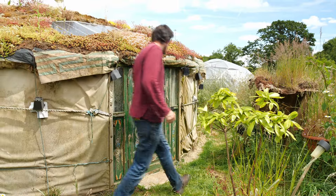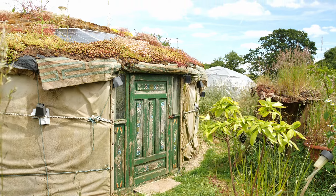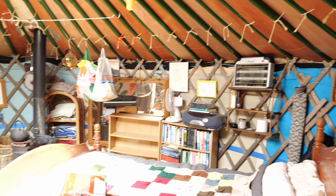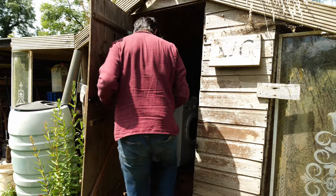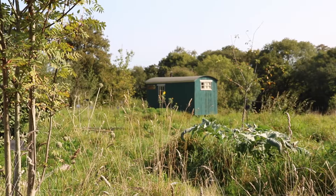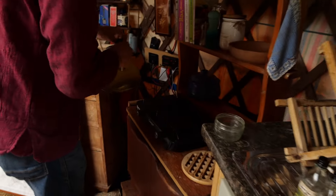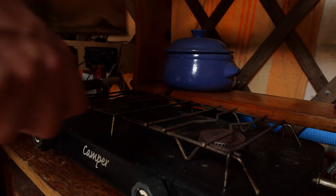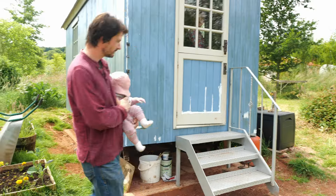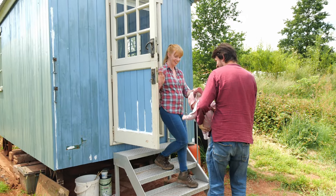Something else I would definitely do differently if starting again is have one singular place to live with everything under one roof. As it is, I started off with a yurt that I slept in, and then I thought this yurt isn't big enough for a kitchen, so I had a caravan next door. It's like having a house but all the rooms are separate over the garden. I have a shed that's my shower and toilet shed, a shepherd's hut that's my bedroom, and a yurt is my kitchen. In the wintertime especially, it's quite difficult when I have to walk in my dressing gown from the toasty yurt over to the freezing shepherd's hut to go to bed. If I were to start again, I would definitely have everything in one place in one tiny house.